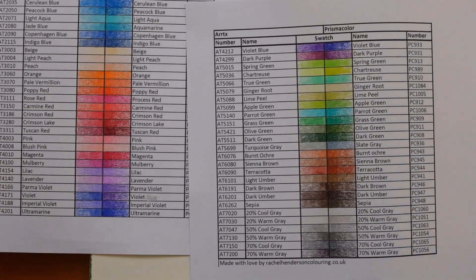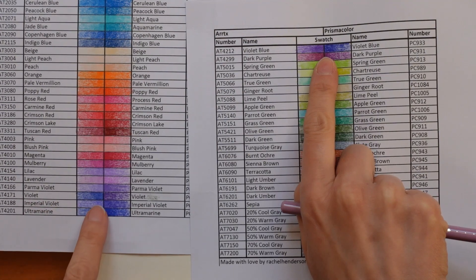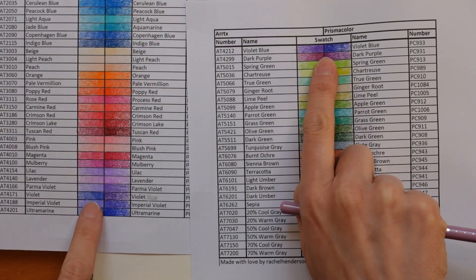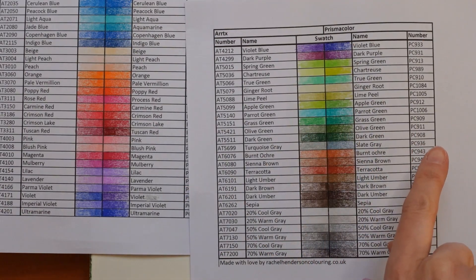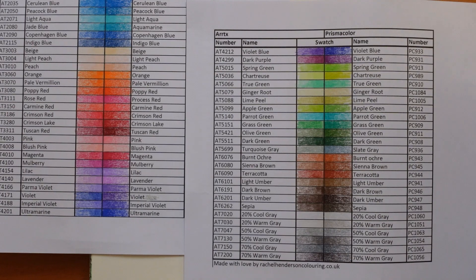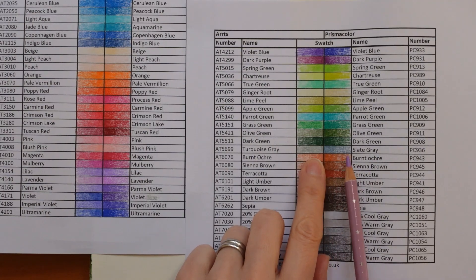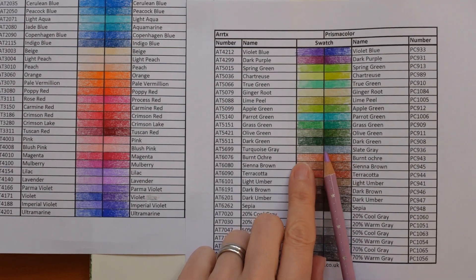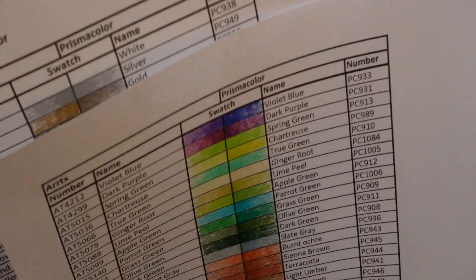There is one big error I've noticed: the Violet and the Violet Blue. The Violet in the Artex is quite a blue one, and the Violet in the Prisma is quite purpley — then it's the other way around, so I think they've got that muddled slightly. I double-checked and I hadn't made the error — it was them.